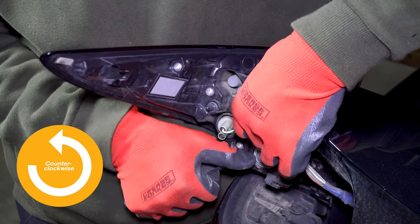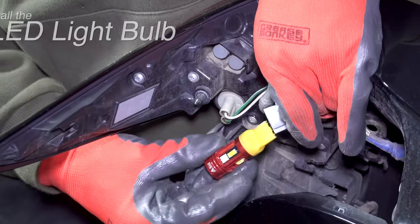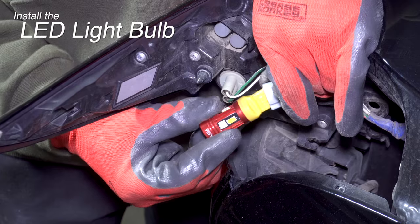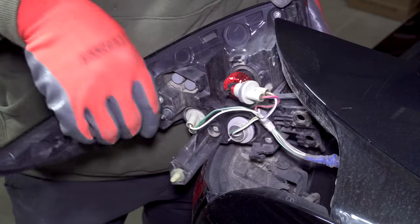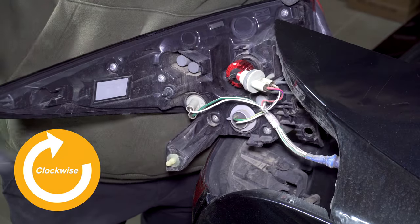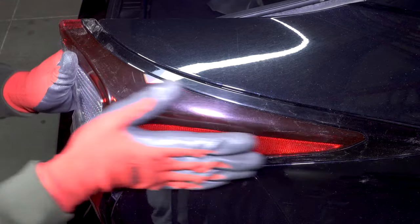Remove the turn signal light socket by turning it counterclockwise. Pull out the incandescent bulb and replace it with the LED bulb. Line up the notches on the socket with the slots in the housing. Insert the bulb into the housing and turn it clockwise to lock it. Line up the clips on the assembly and push it forward to lock the clips in.